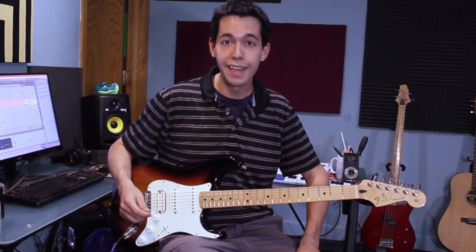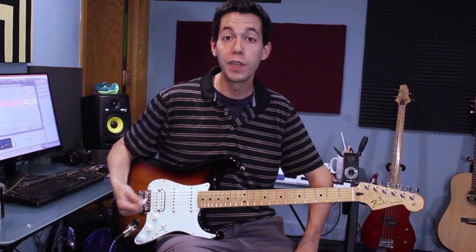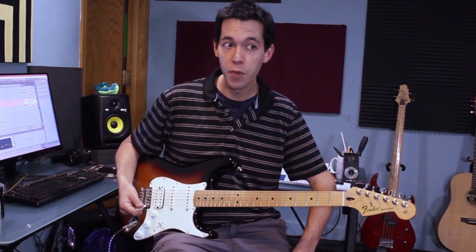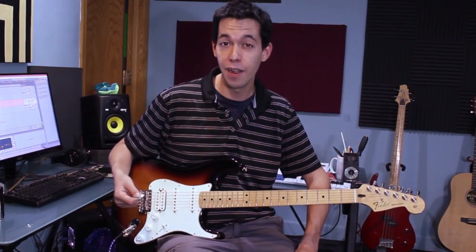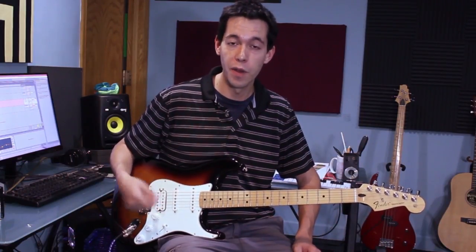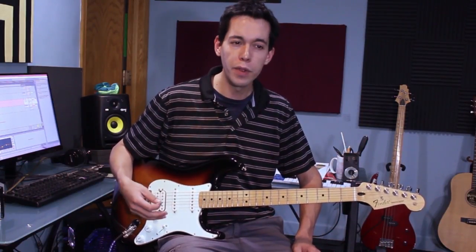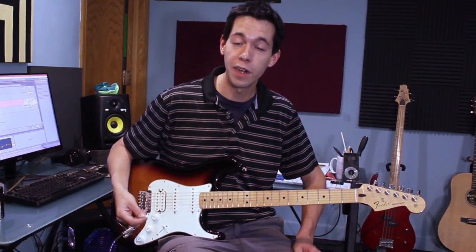Today we're talking about adding hammer-ons and pull-offs to improvised guitar solos. It's a really good way to start adding speed into your playing without having to practice a lot of alternate picking, because hammer-ons and pull-offs can act as a note in itself and you don't actually have to pick that note. It's really important to have little systems of hammer-on and pull-off tricks that you know ahead of time, so you can use them in the middle of a guitar solo. That's what I'm going to show you today using the A pentatonic scale in its second form.